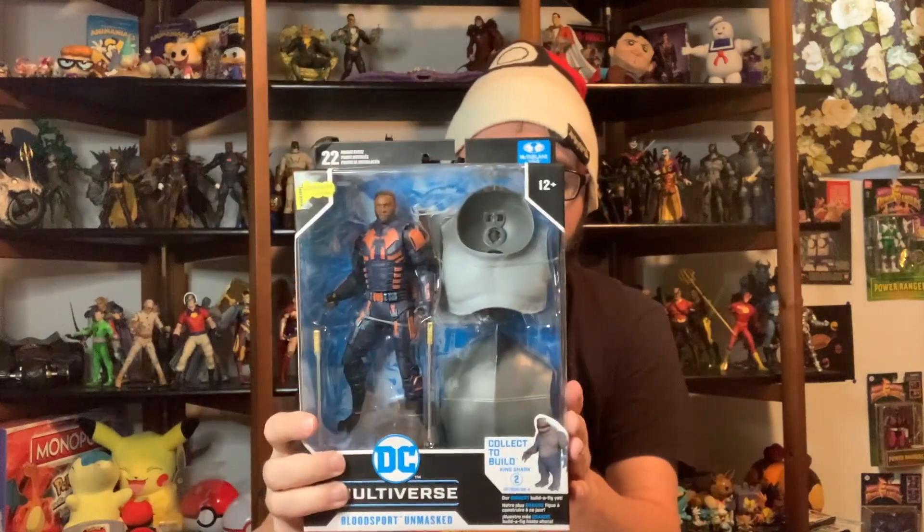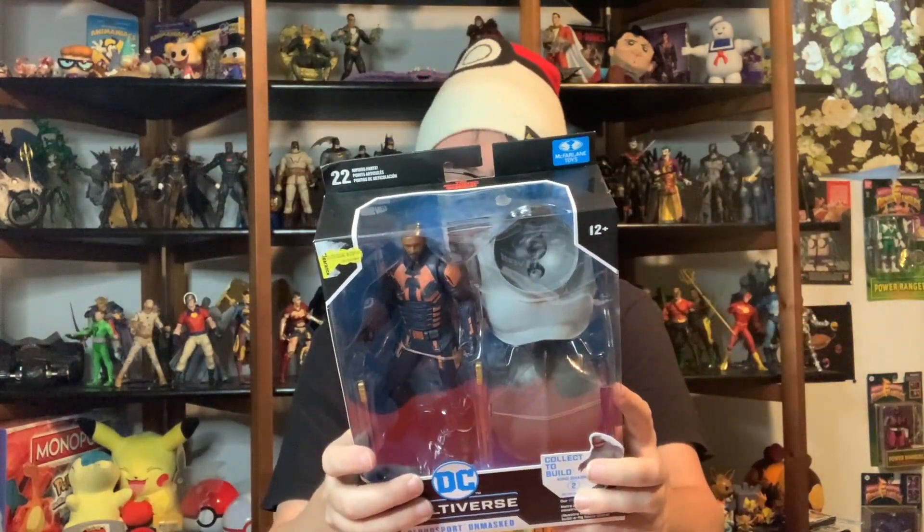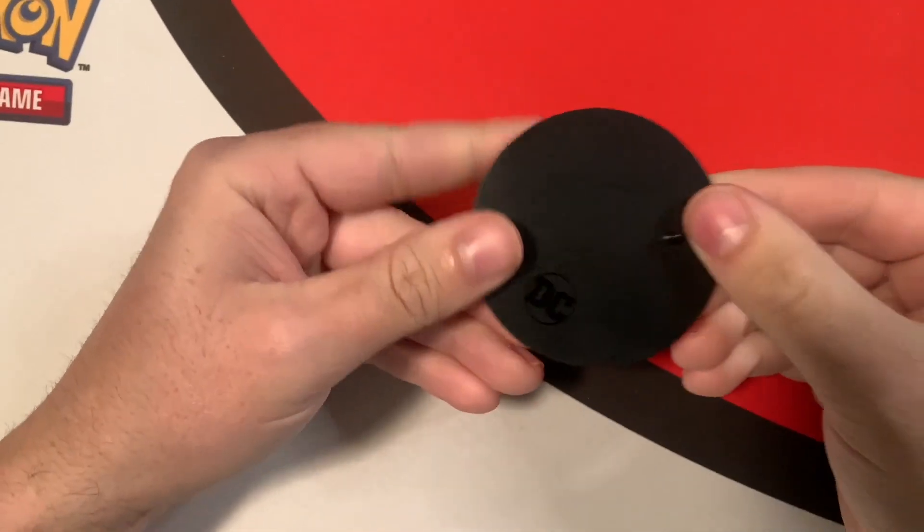Either way this is cool — you get pieces for King Shark. I have Polka-Dot Man and Peacemaker, and all I need now is Harley Quinn, then I'll have two complete builder figures. That's cool. I think it's the best one out of the line, but yeah, let's open this up and jump into it.